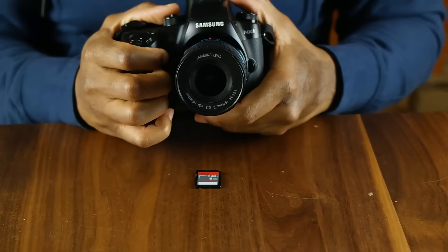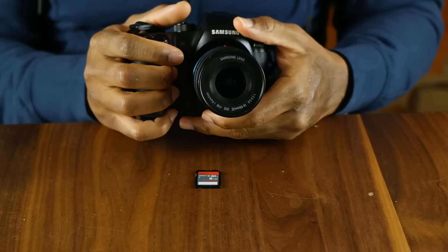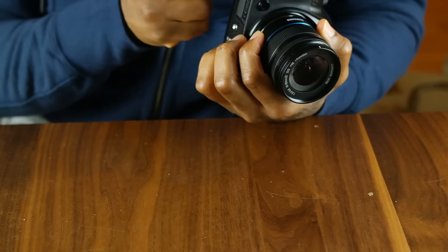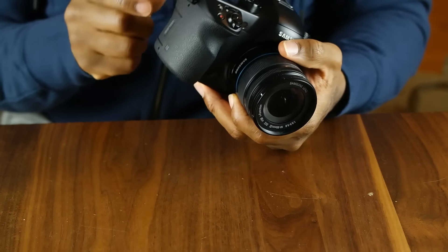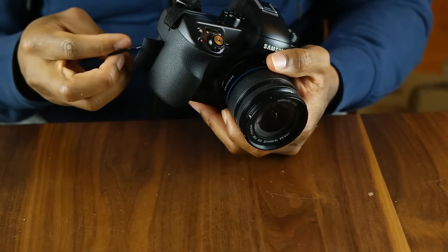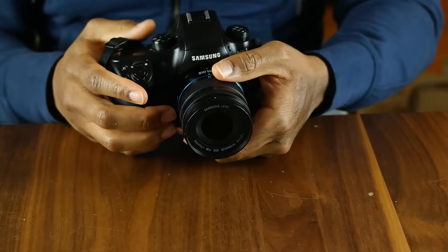Overall, I think the NX1 is probably the best camera I've ever had my hands on and the video quality is really amazing. All the features include a very fast autofocus and also a great burst mode, and I'm going to show you that in a second.